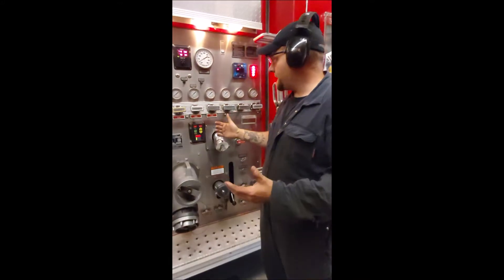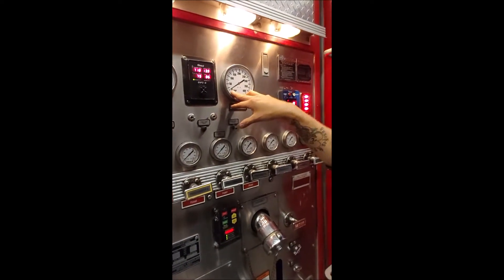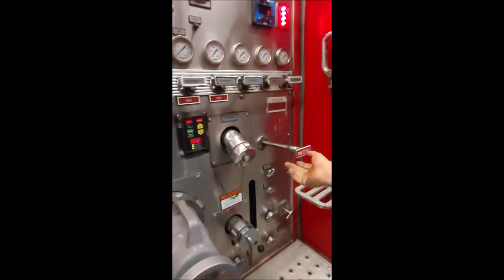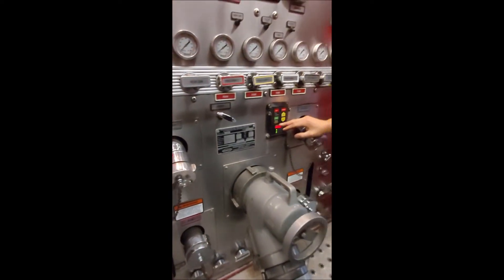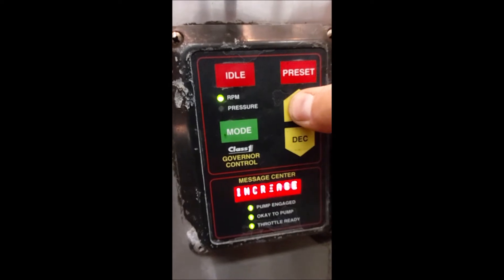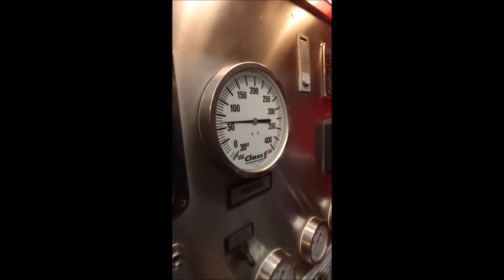Back at the panel: check your voltage is normal. You may or may not see pressure here depending on if your pump is primed, but the most important thing is to get some water into this pump to keep it cold. Open your tank to pump the full way, and just partially open your tank fill. From there, if we're testing in the garage, use RPM mode, increase the RPM while applying some primer, and watch your pressure.